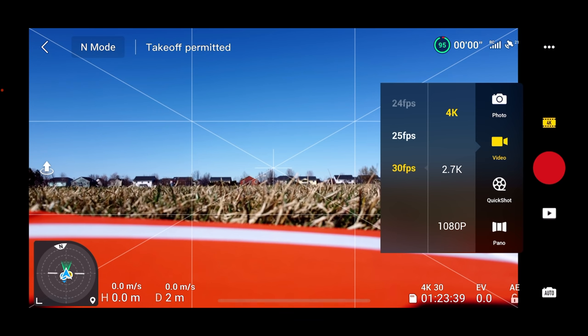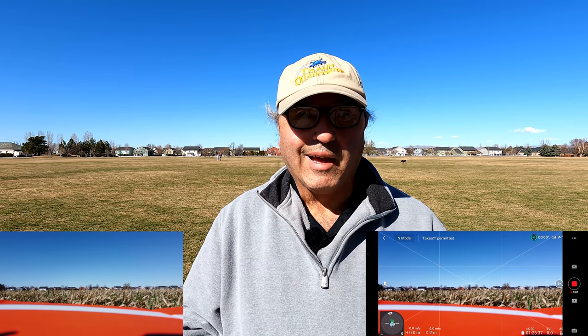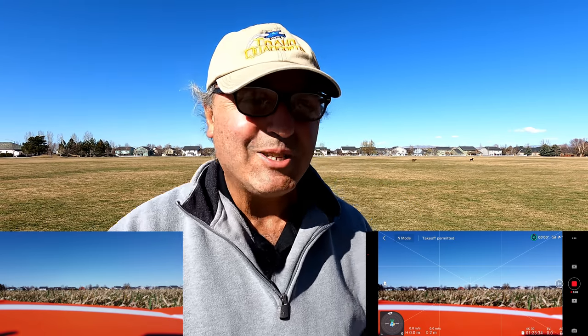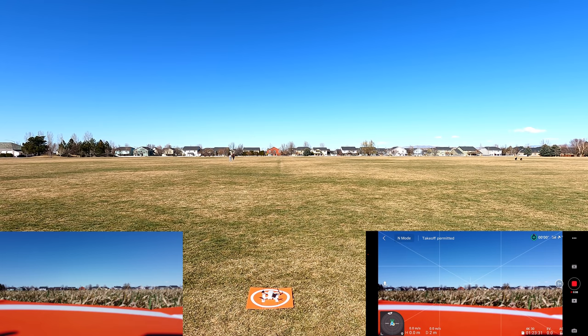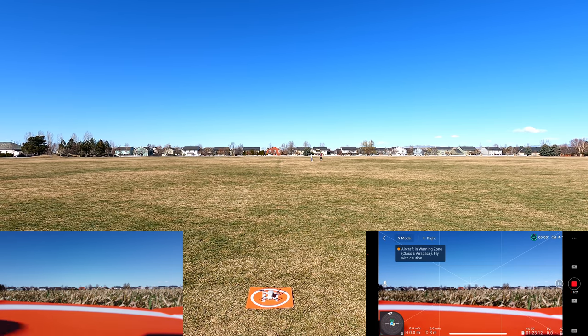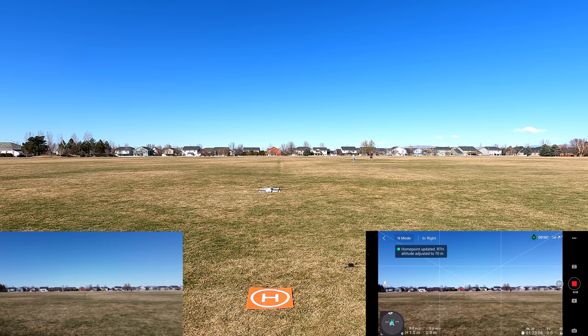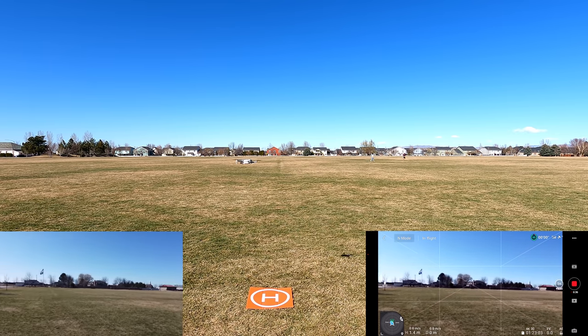We're in 4K 30 frames per second. Start recording — no reason why we can't take off, right? Let's hit takeoff on the app. I've been flying some toy drones where you have to arm the motors first, but with DJI you just hold down that takeoff button and you're good to go.